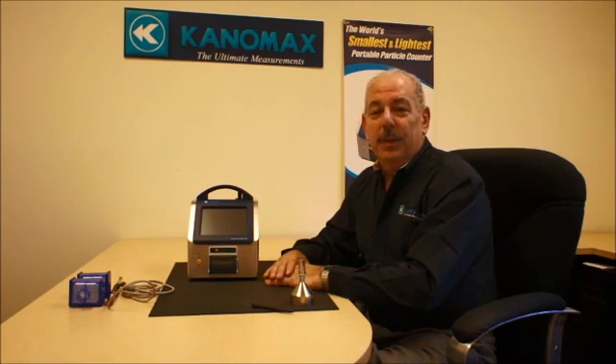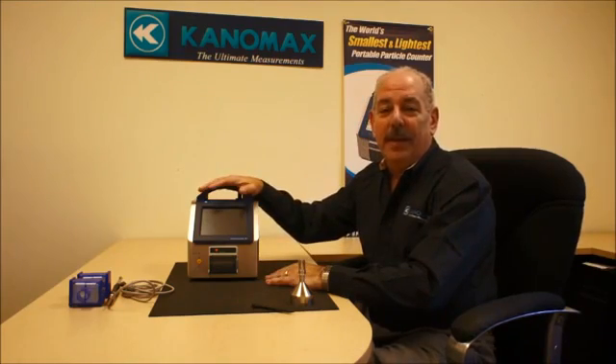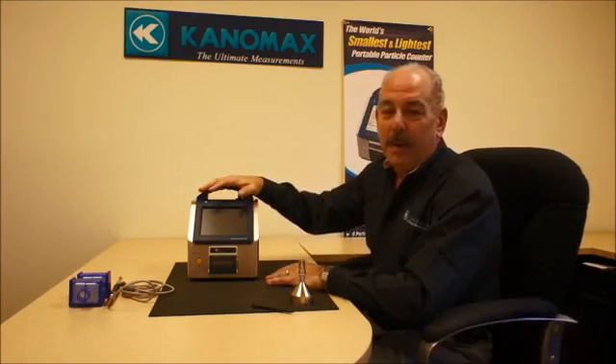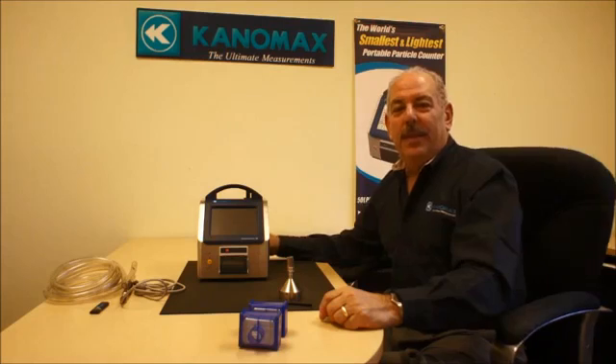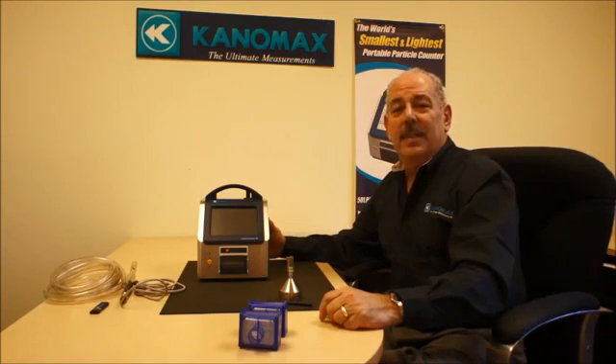Today I'd like to introduce you to the smallest and lightest portable instruments — particle counters in the industry — the 3905 and 3910 portable particle counters. The difference between the 3905 and the 3910 is that the 3905 is a 28.3 liters per minute flow, and the 3910 is a 50 liters per minute flow.